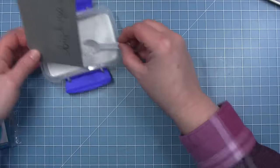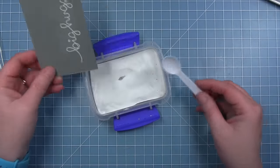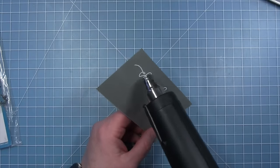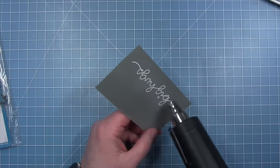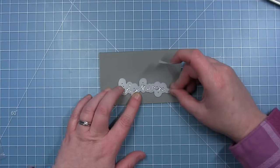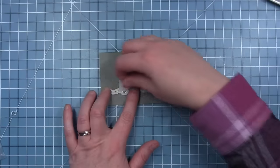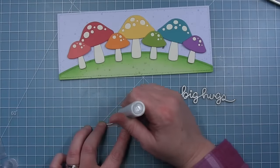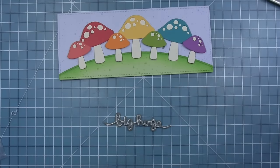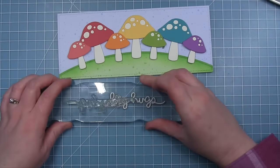For my sentiment I am using the big scripty words stamp set with the sentiment that says 'big hugs.' I'm going to white emboss this on a piece of narwhal cardstock. I've already prepped my cardstock with my anti-static powder tool, so I can stamp with some clear embossing ink and add my white embossing powder to that sticky ink. I'll tap off all the excess, then bring my heat tool to the paper — heating the back a little bit first, then the front — to melt that white embossing powder and get a nice bright white sentiment. Then I can use the coordinating dies for big scripty words and die cut out the sentiment to get that perfectly cut result.